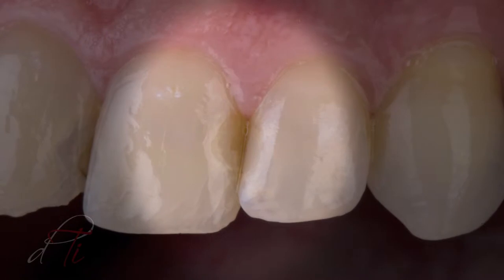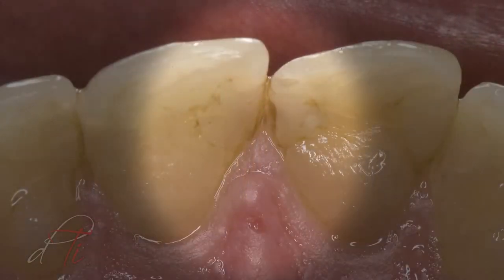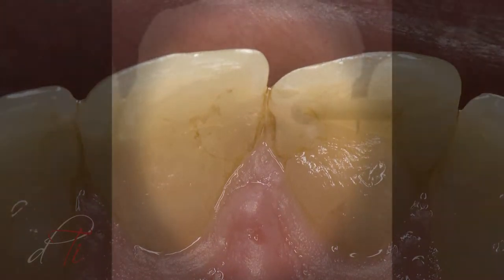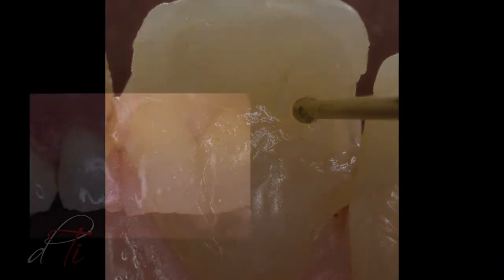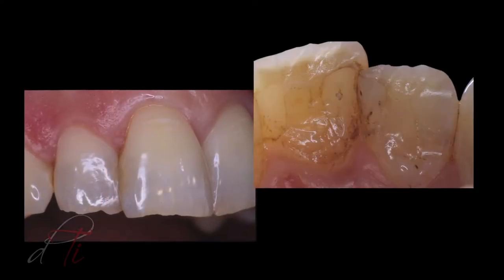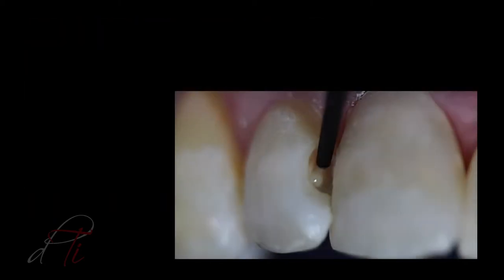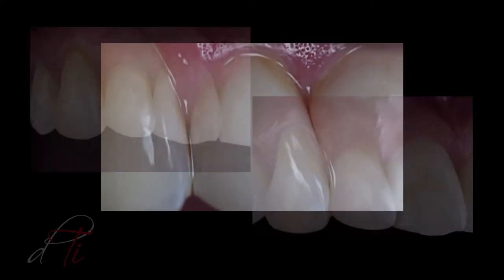Restoring the interproximal zone with composite resin restorations using conventional hybrid composites has always presented challenges. Improper placement of these viscous composite materials can result in gaps, voids, and inefficient marginal seal at the restorative interface. However, by utilizing a modified self-edge technique and a simplified placement of a next-generation flowable, an ideal tooth-restorative interface can be achieved.